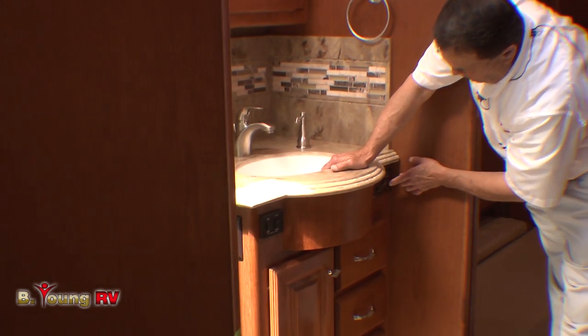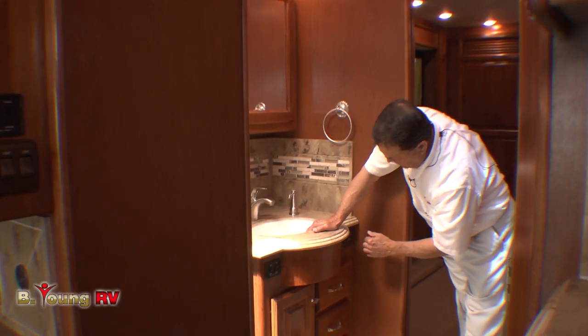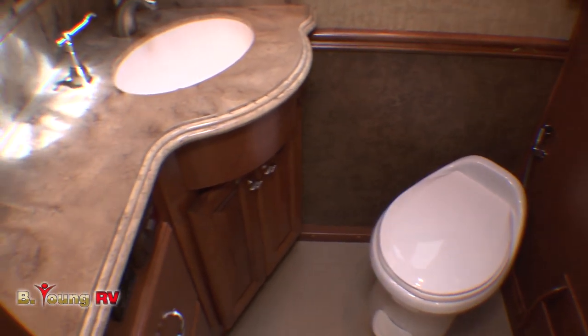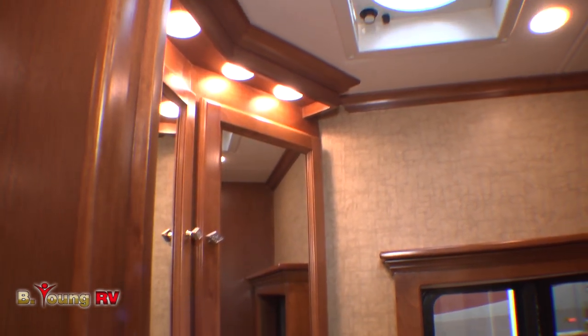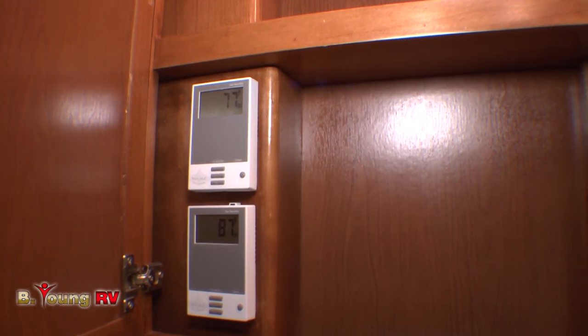Nice drawers. You can operate the water pump switch from here. Wherever there's water, there's going to be a switch, and the light switch is here. When I walk into the bathroom, I've got a porcelain toilet with a sprayer or bidet. Off to the left, of course, I've got another oval sink with a nice big counter space, and the controls inside the medicine cabinet are for the floor heating.